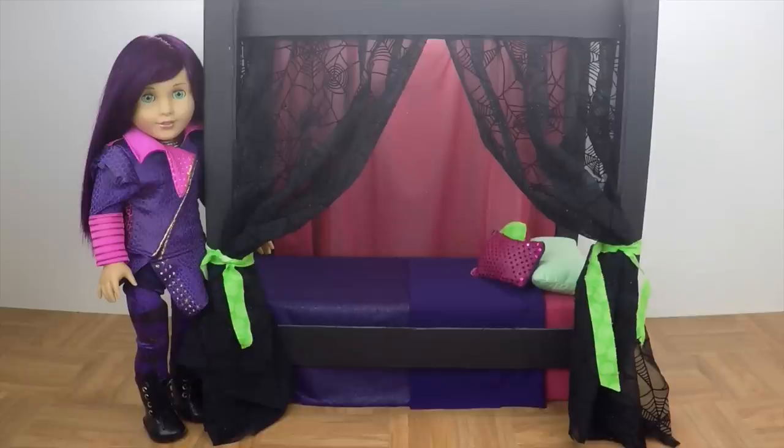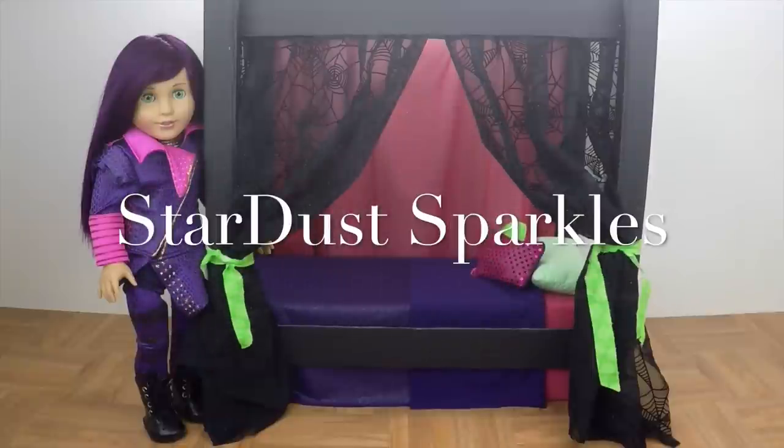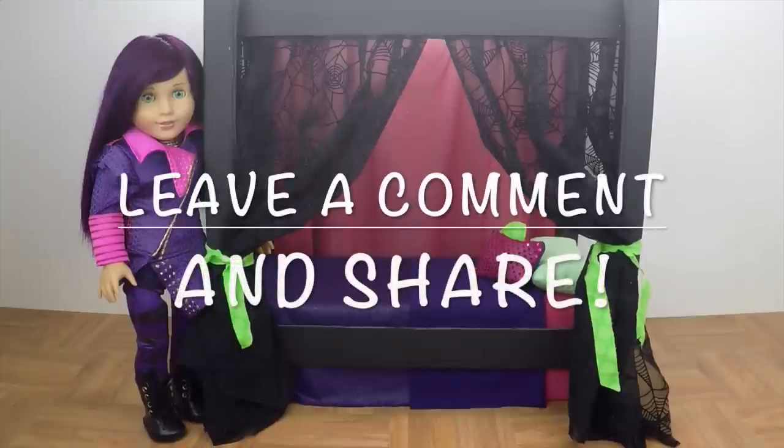Before we show you how to craft the mouse bed, we want to give a shout out to Stardust Sparkles. Thanks for being such a great fan. If you want a shout out, leave a comment and share this video.